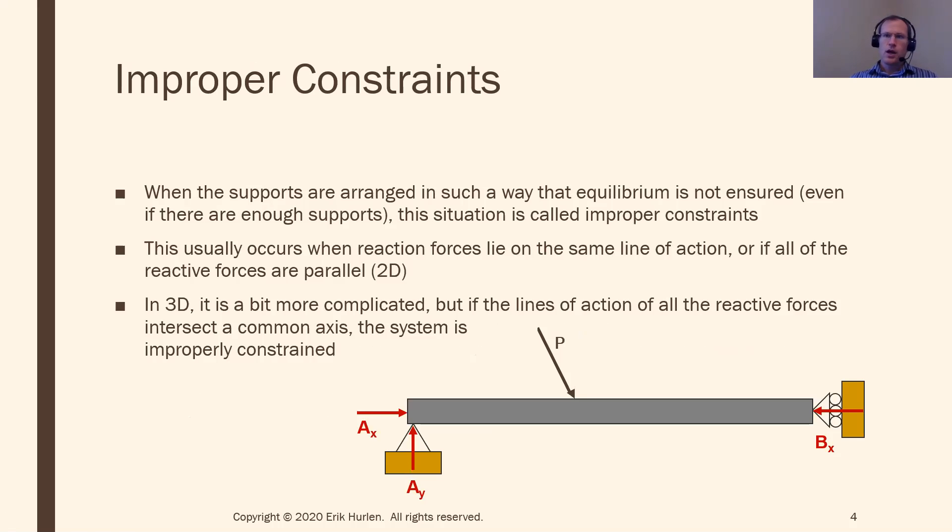Here's a scenario: I have a beam with a pin connection at A and a roller connection at B, but in this case the roller provides a force in the horizontal direction. I have three supports, three unknowns, and three equations — so it seems like I'll be able to solve for this and it should be statically determinate. But it's not, because AX and BX lie directly along the same line of action, so there's no way to separate those into two different forces. All I can solve for is AX plus BX combined. For example, if I take the moment around point A, it gets rid of all forces at A due to zero lever arm — but BX also goes straight through point A, so zero reaction forces actually show up in the equation, and there's nothing left to balance the applied force P.